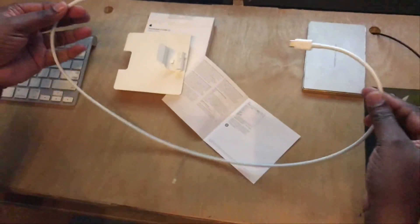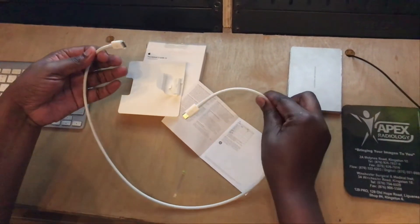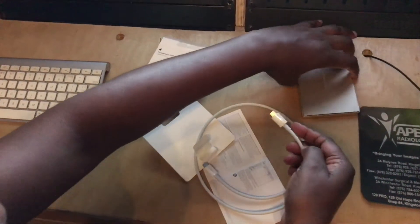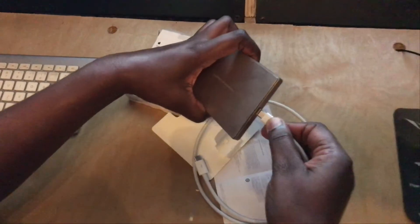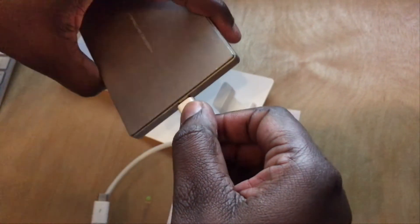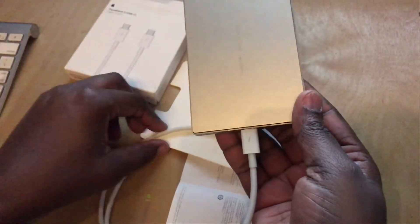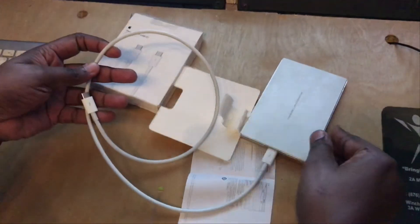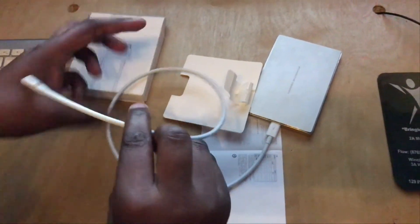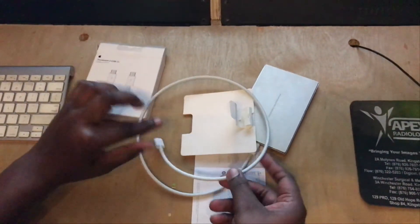So this is it guys, and this is my hard drive that I bought. Finally I got my Thunderbolt 3.